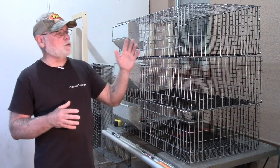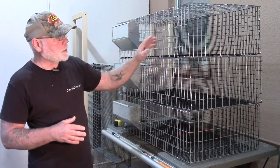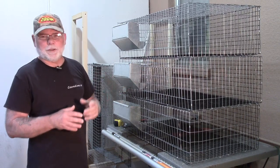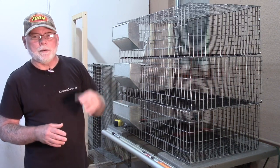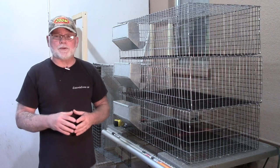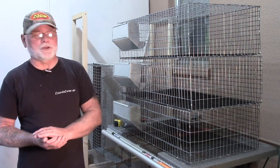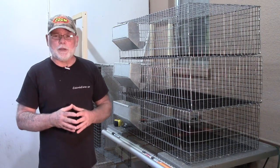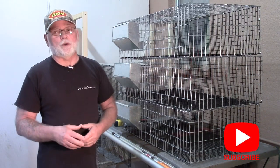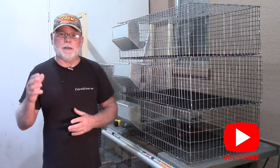I hope that gave you a better idea on how I put together my all-wire grow-out cages. If you have any questions on the build, post them in the comments down below — I try to get in here as often as possible and answer them. If not, hit me up over on the Coternix Corner Facebook group page. Thanks for joining me today. If you're not already subscribed to the channel, please do so — you can get notified of any new and upcoming videos. Thanks for being here, and we'll see you on the next one.